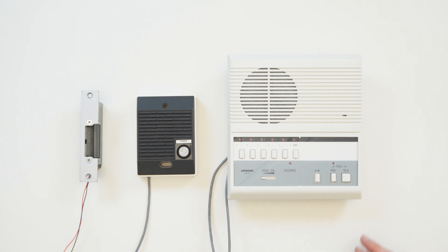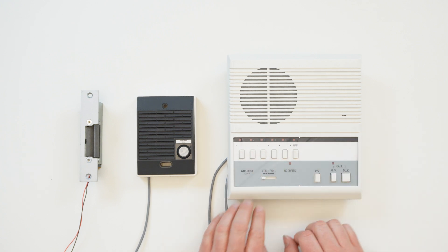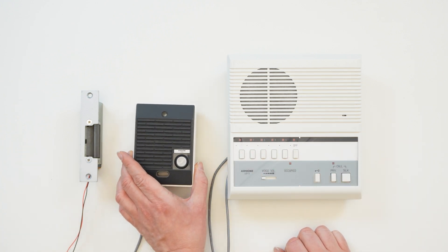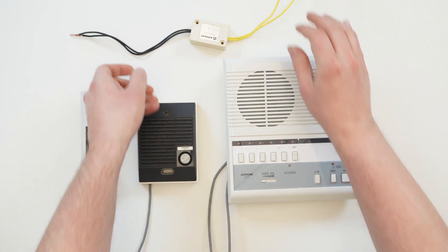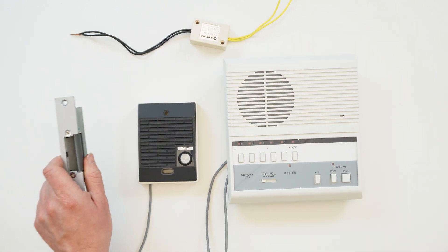For our setup today, we're going to use an LEF5 answering station and an LED door station, as well as an RYPA door release relay. We also have a door strike and its power supply.